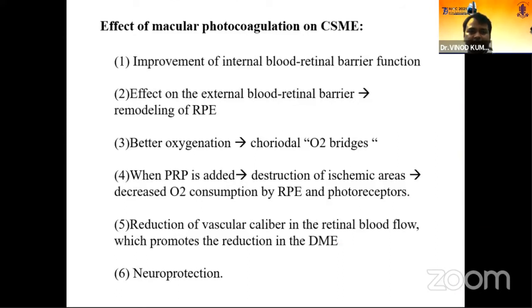How does photocoagulation help reduce macular edema? There is improvement in the inner blood-retinal barrier function, remodeling of the RPE, and better oxygenation — choroidal oxygen supply is improved. When the RPE is applied to the ischemic area, there is decreased consumption of oxygen by the RPE and photoreceptors, leading to reduction in vascular caliber of retinal blood vessels, which promotes reduction in traction macular edema and thus promotes neuroprotection.